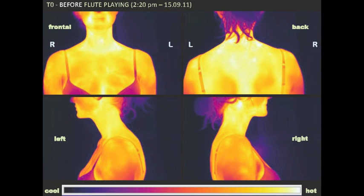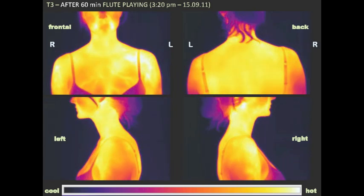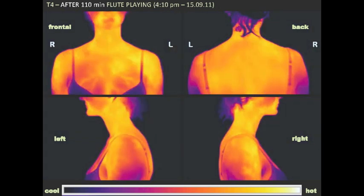Images before playing. After 30 minutes playing. After 1 hour playing. After almost 2 hours of playing.